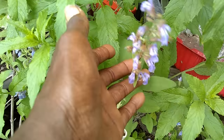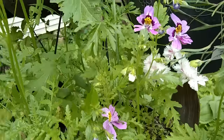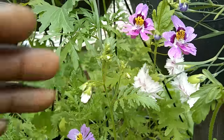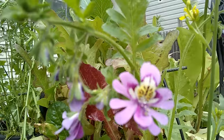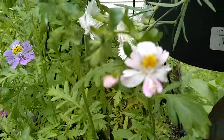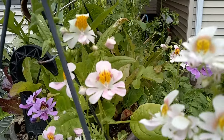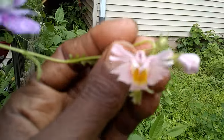My schizanthus is in bloom — kind of wonderful. Look at this gorgeous color. They call these poor man's orchids. You can kind of see why. There's this pale pink, that gorgeous color there, and very similar ones too. Aren't they cute?